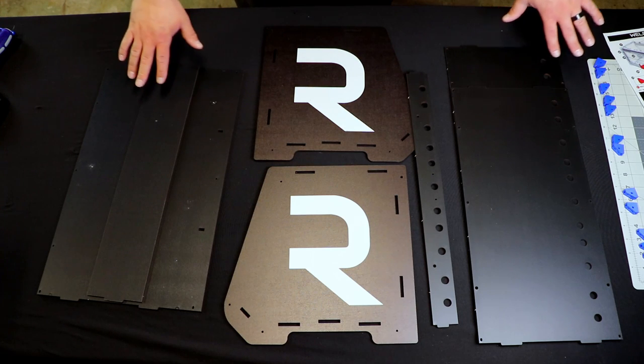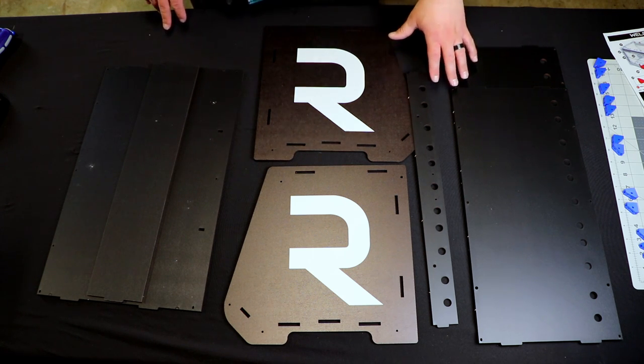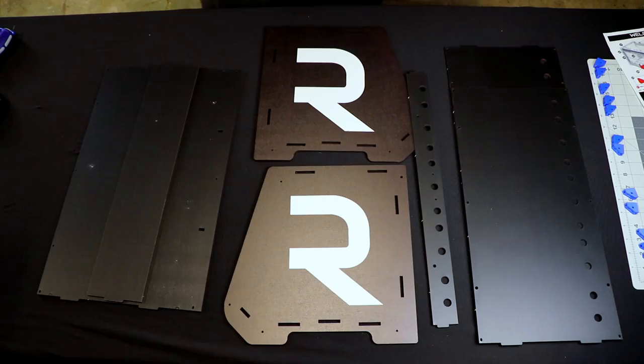Now you want to grab all the pieces for the structure of the box and we're going to dry fit the box real quick. This is where you're going to determine if you want the holes in the front or the back on the top and the bottom — so this is a very important step. Dry fit your box and I'll show you what that looks like.